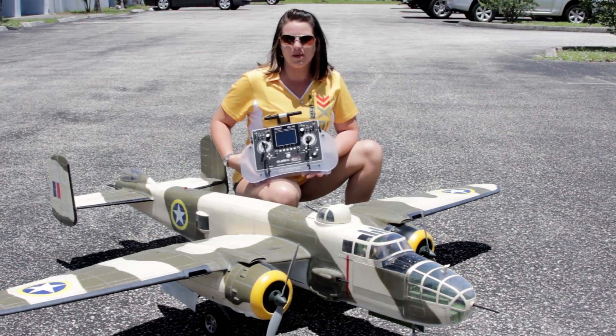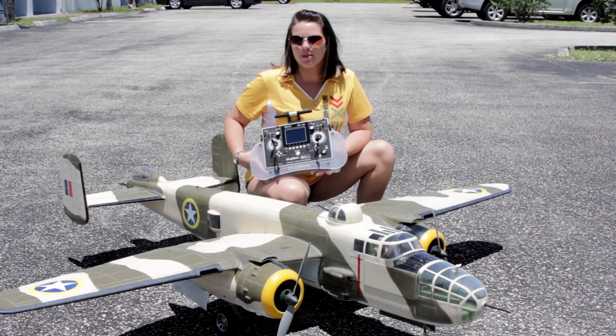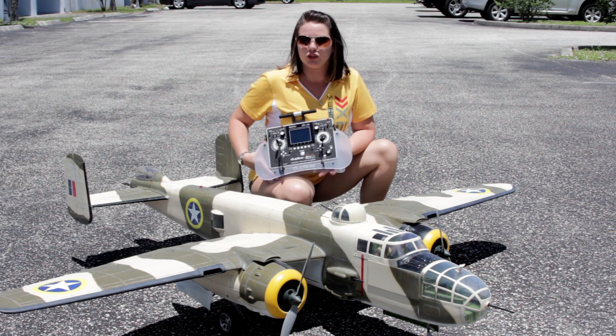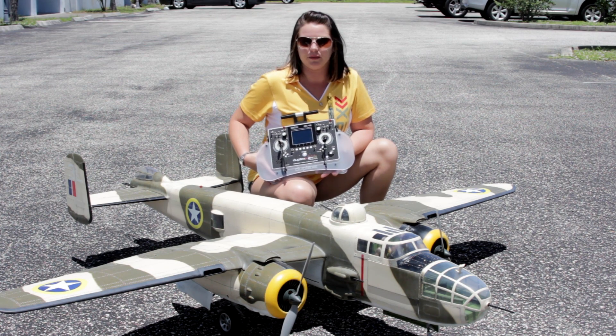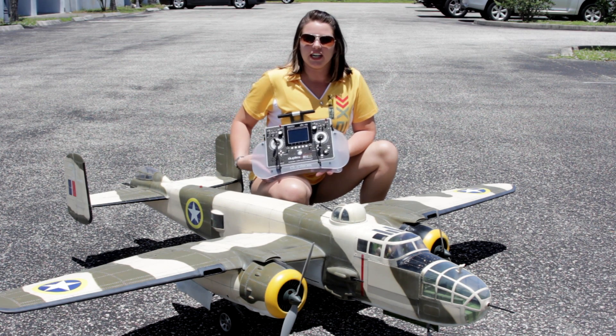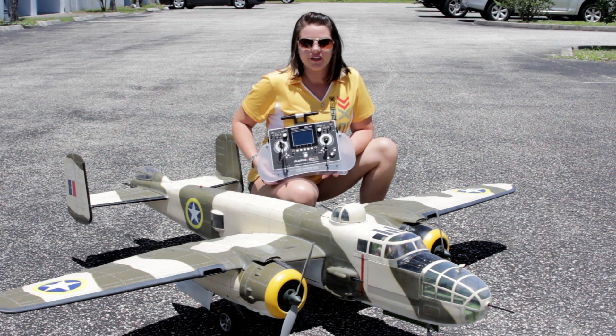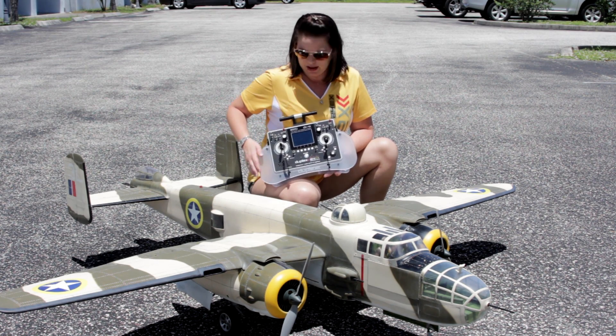Hi, this is Casey from Spree Model outside of our sunny Palm Bay, Florida shop. Right now we're doing some tests on the B-25J Mitchell from Top Flight. We've hooked it up on our Jetty 2.4 GHz duplex system, as well as we're running an MUI-150 and an M-Bar sensor for telemetry.